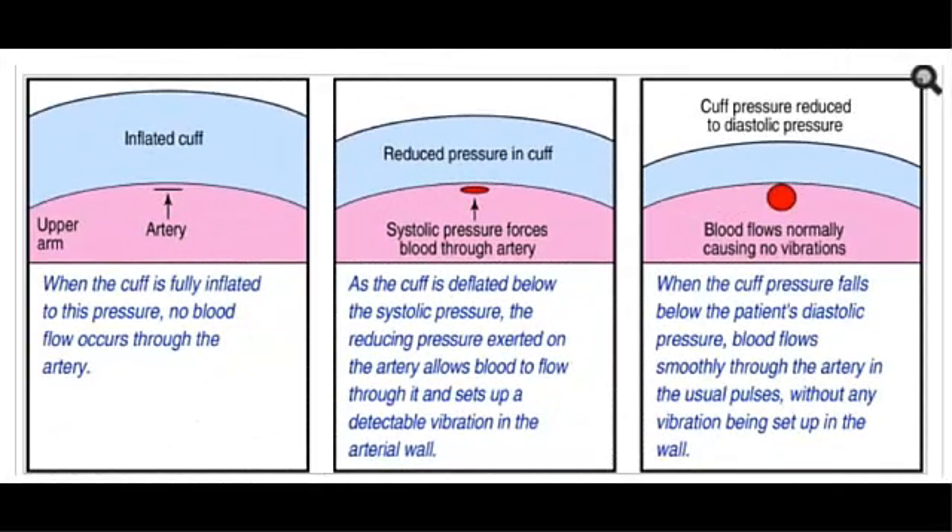In the first picture, we see that the cuff is fully inflated so that no blood can flow through the artery. In the second picture, as the cuff begins to deflate below the systolic pressure, the reducing pressure exerted on the artery wall allows blood to flow through it and sets up a detectable vibration in the arterial wall, which is the systolic pressure that is measured.